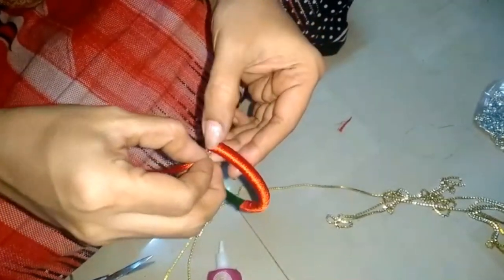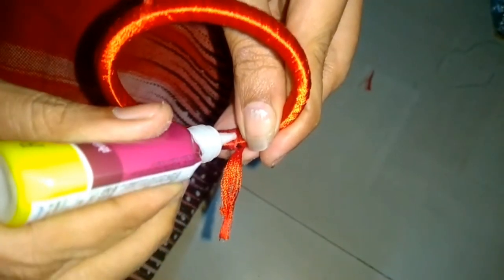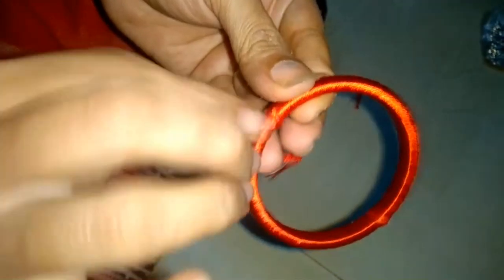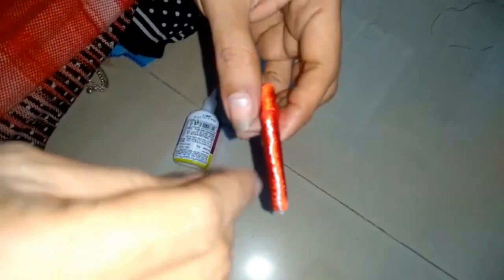Now we have to complete the hour off in the first city. The thread is glued to the glue. We are going to make a bangle full. We are going to make a silk thread. We are going to cut the thread.